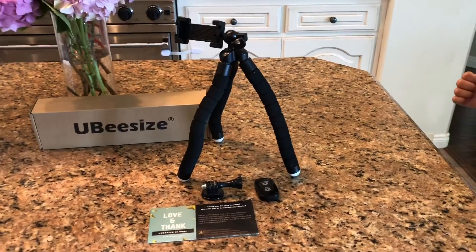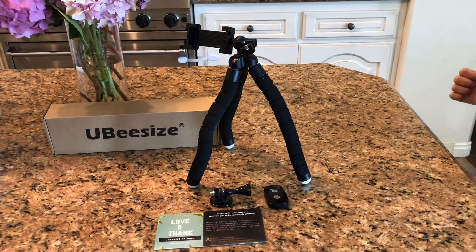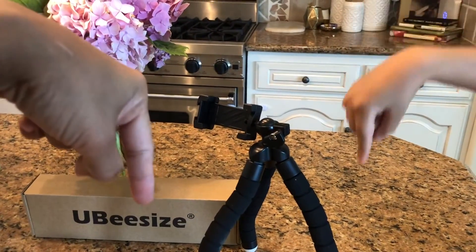The Ubisize portable tripod — we think for under $20 it's pretty good, and we're going to give this a thumbs up. Don't forget to click on the link below if you want to purchase this product.